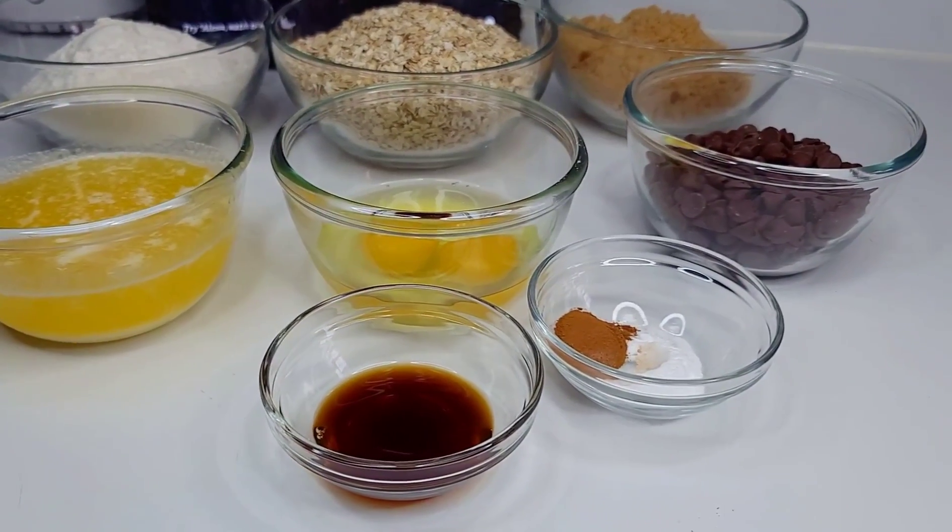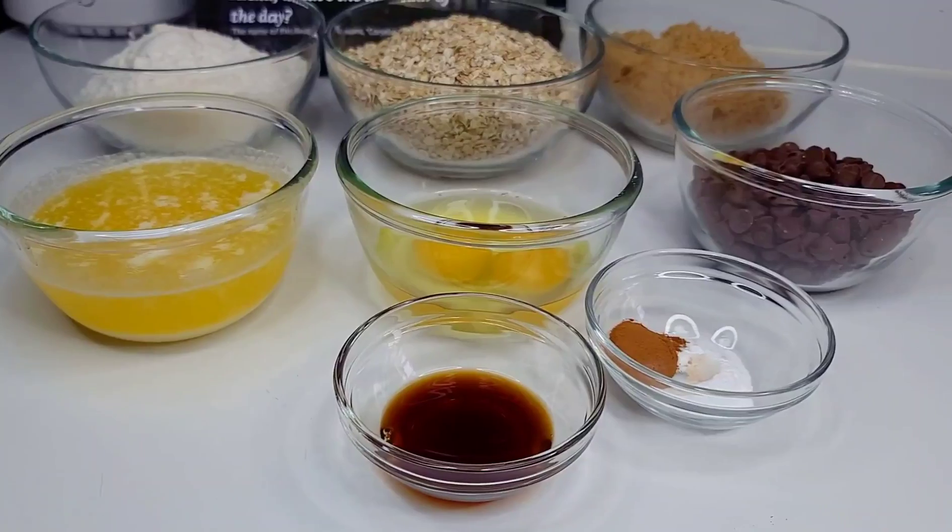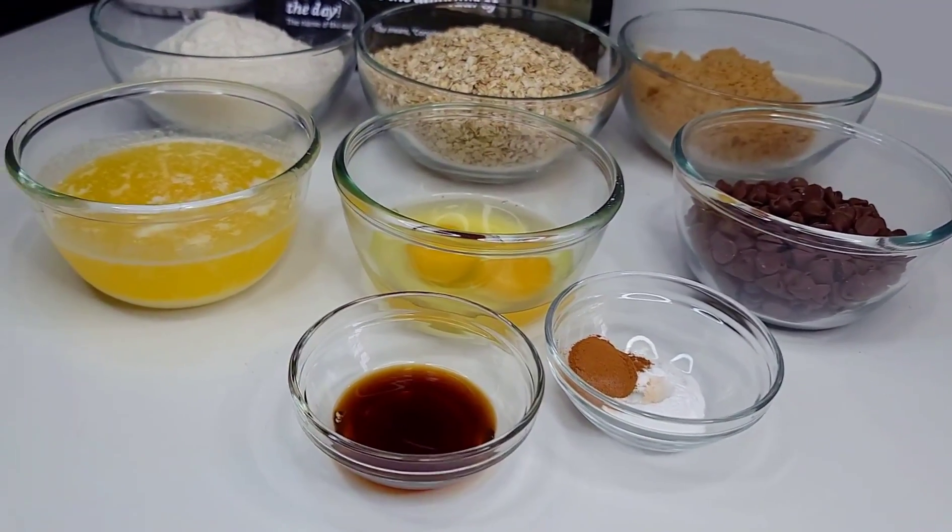Hi guys, welcome back to my channel! Thank you all for stopping by. The kids are on summer break, and today I'm going to show you how to make these healthy oatmeal cookies so that they can enjoy them for snacks.